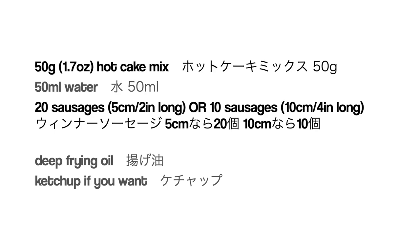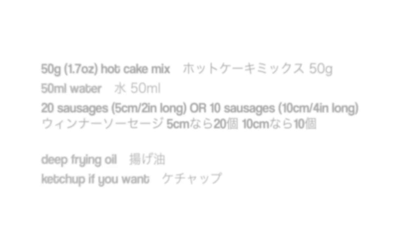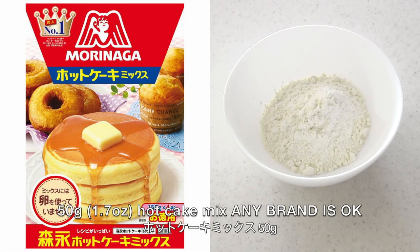Basically, you need only two ingredients: hot cake mix and sausages. I'm going to use hot cake mix, which is Japanese pancake mix.